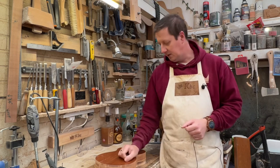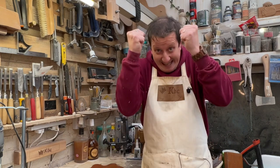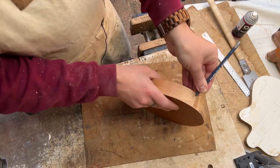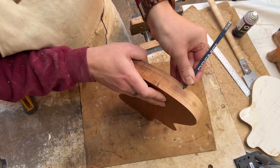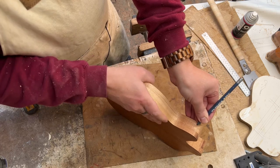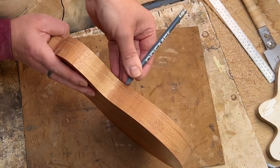Let's grab a pencil, some chisels, some files, some sanding, and some fun. The first thing I'm going to do is just score a line — about that thick — all the way around. That's going to be the edge that you're going to see. Every other part of the back of this guitar ukulele is going to be curved. Don't you love it when it meets up at the end like that?